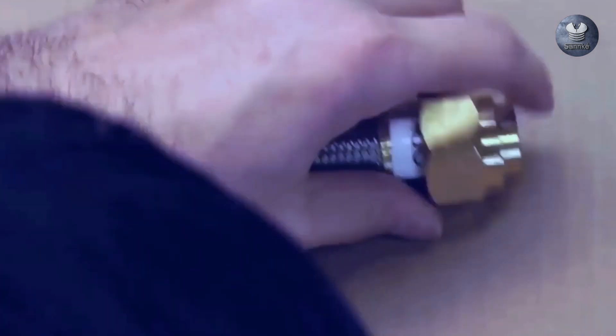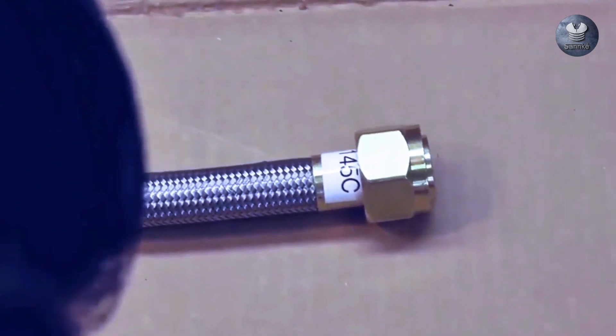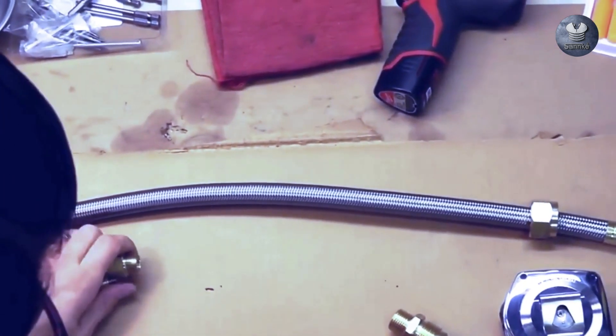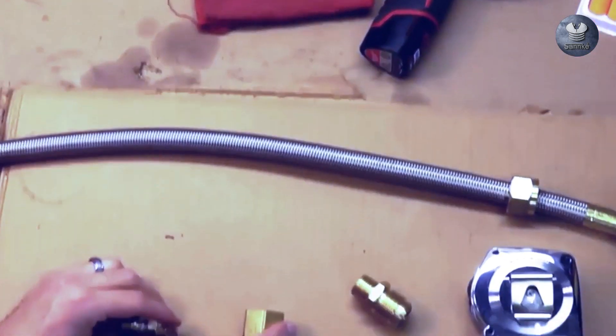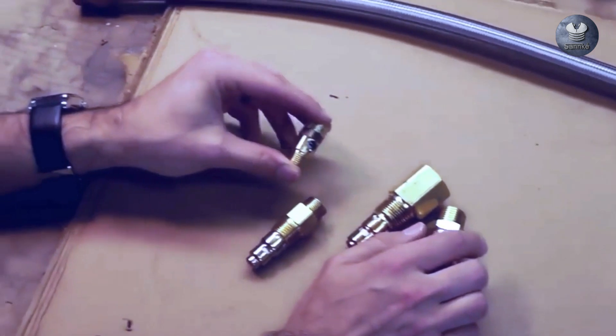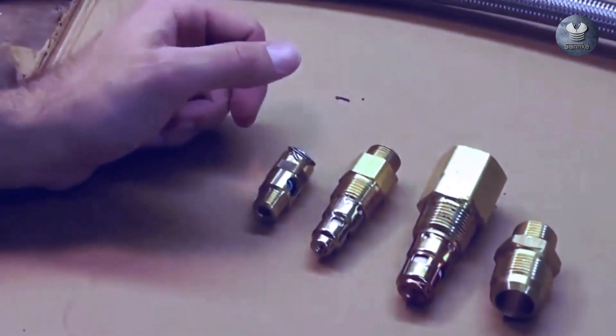If you found this video helpful, give it a thumbs up, subscribe for more expert tips, and hit the notification bell to stay updated. For any questions or to share your experiences, drop a comment below. Remember, at Sankey Hydraulic Fittings, we're here to empower you with knowledge. Until next time.